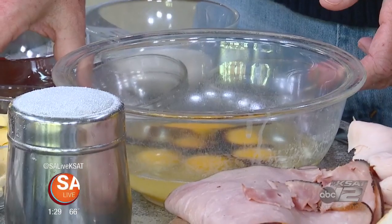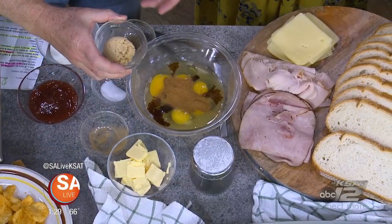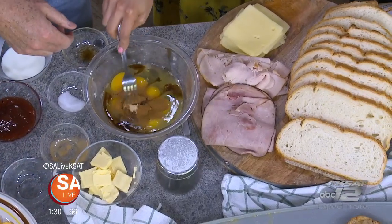The French toast mixture includes vanilla, a little bit of salt, cinnamon, and brown sugar. It's interesting that you add the sourdough in kind of a sweet preparation like this. I love sourdough — it's good. And then you're going to mix it all together.